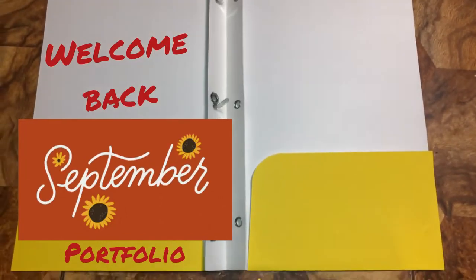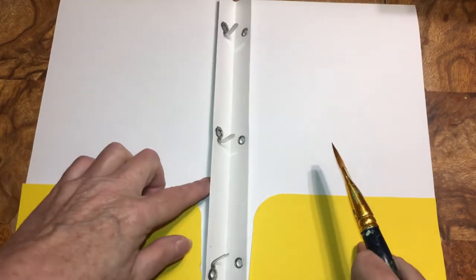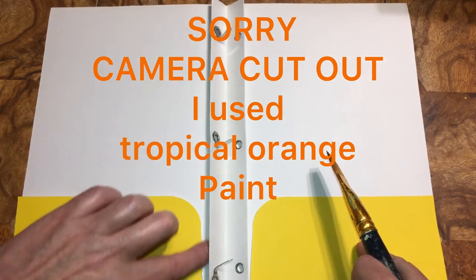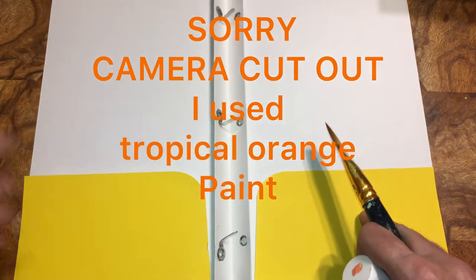Hey beautiful beings. I'm going to paint the inside just where this is because my cardstock - I don't think it's going to go all the way down to here - so I just want to make sure this part is painted, and this part, because I will be adding paper.